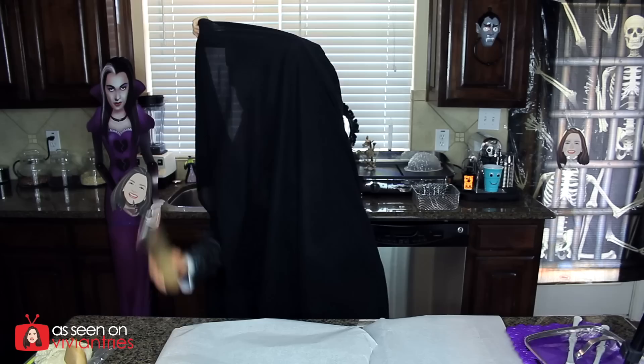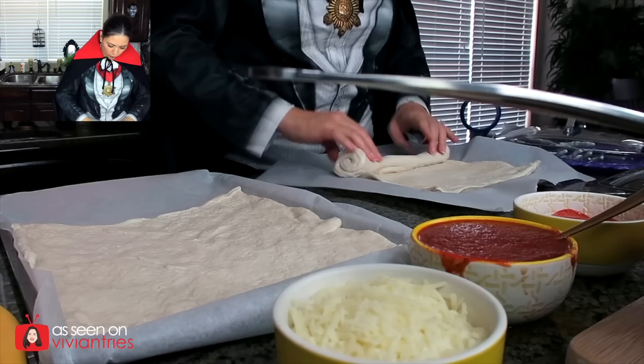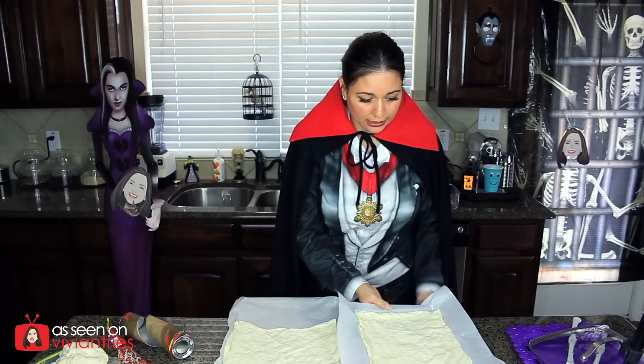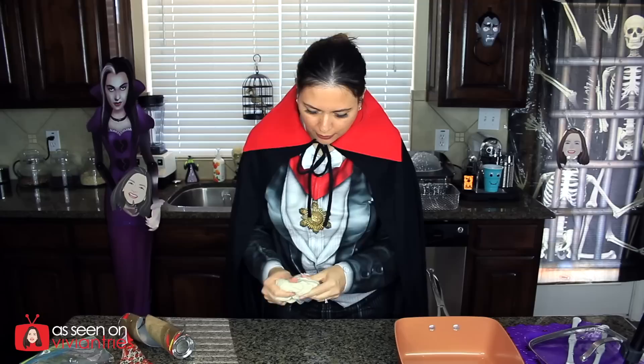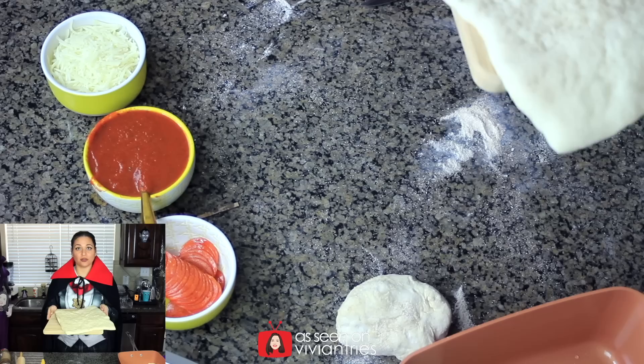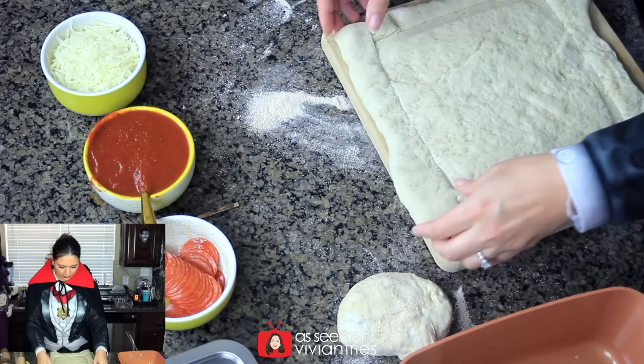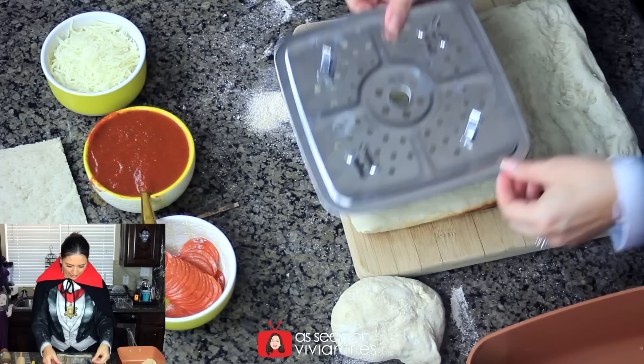We're going to roll this out and flatten it. We're going to put these in the oven for five minutes. This extra dough we're going to use to do the edges of our cake — I'll do it on the counter, just like the guys at the pizza store. Here's our first pizza crust. We're going to use the tray to cut out the exact shape that we need, like so. I'm going to cut that guy in half, then put these back in the oven for three minutes.